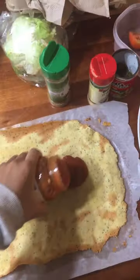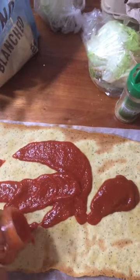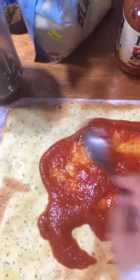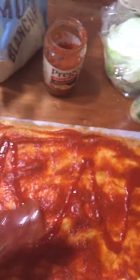My dad likes it saucy, so I'm just going to spread it around. Hopefully we got shredded cheese — yes, we got a little bit of shredded cheese. I like to make my stuff flavorful, so I'm extra with it. Now that it's mixed in, it's time for meat.